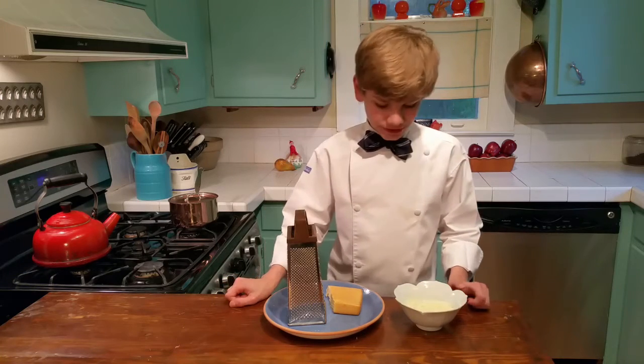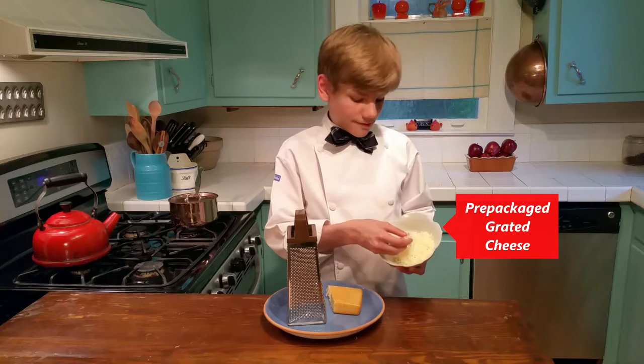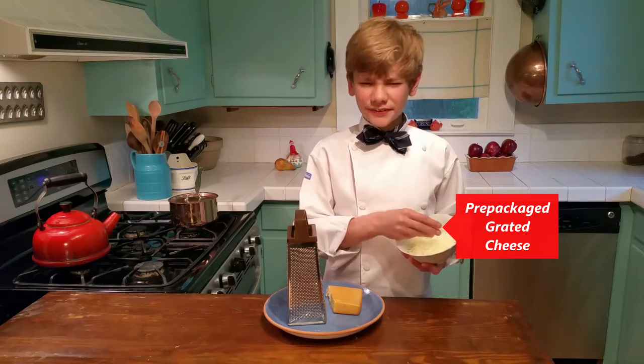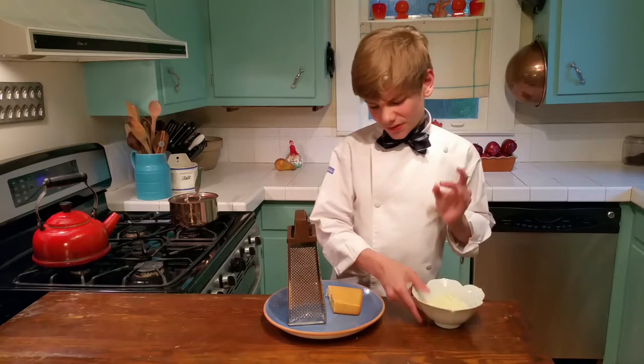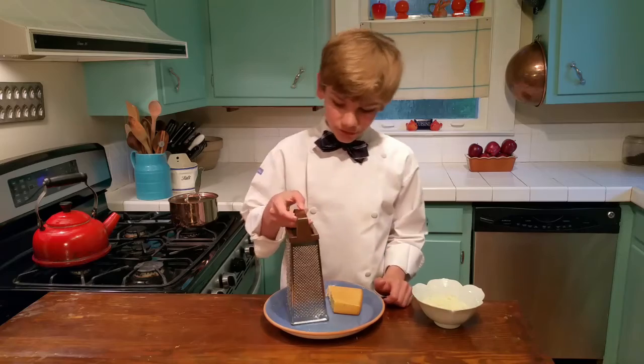Hi, Logan here with Just Another ChefyChef. Sometimes a recipe will call for some of this delicious grated cheese, but I found that it has a layer of cellulose that just kind of tweaks the flavor off. So I'm going to be showing you how to grate your own cheese.